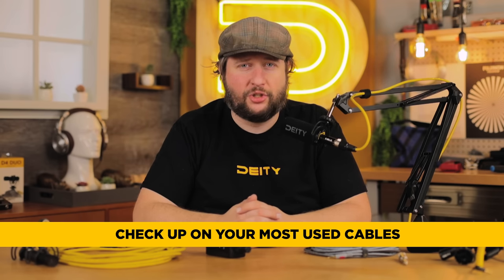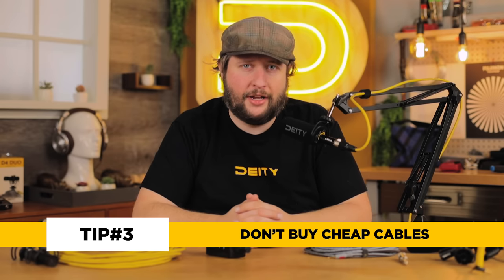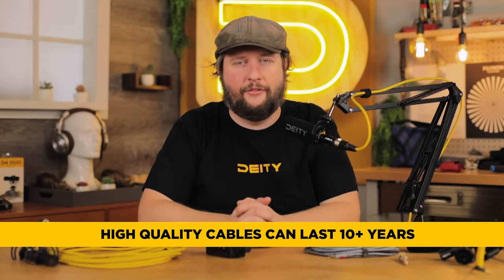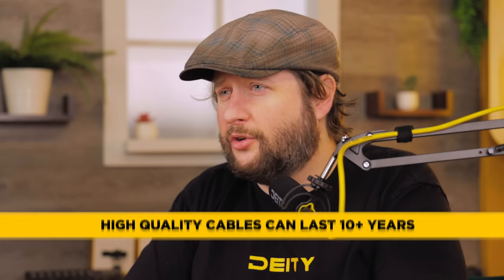If you've got shorts in your cable, cut them out and re-terminate all your connectors. And lastly, buy premium cables to begin with. They'll last much longer than cheap ones, and there's no new technology making your old XLR cables from the 90s obsolete — so if you buy quality once, especially something evergreen like this, it should last you easily 10 years if you treat it properly. Those are our tips for buying a cable, whether TRS or XLR.